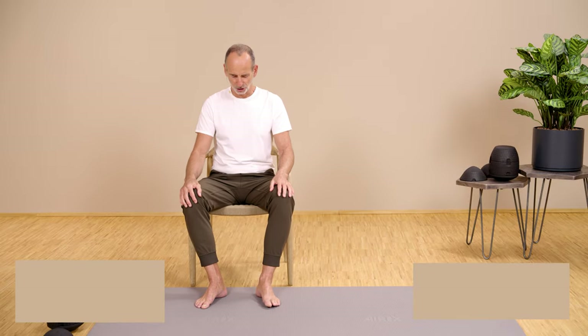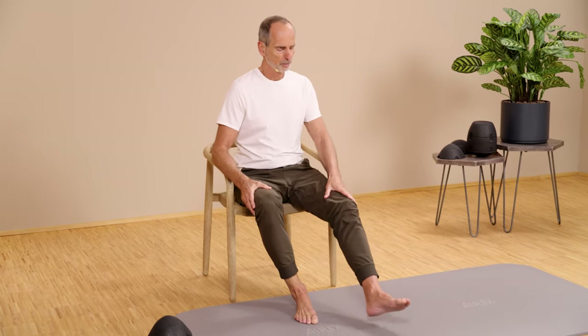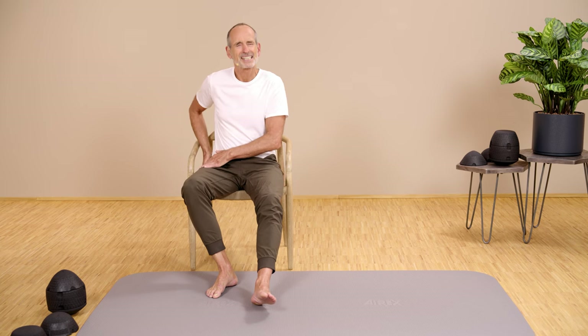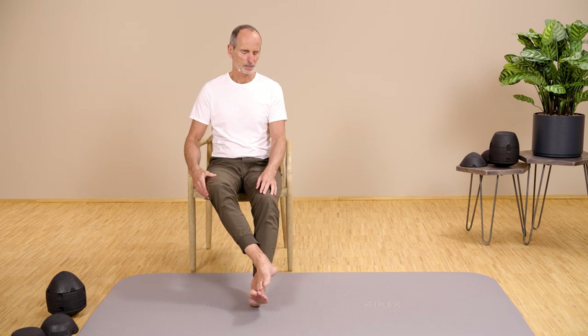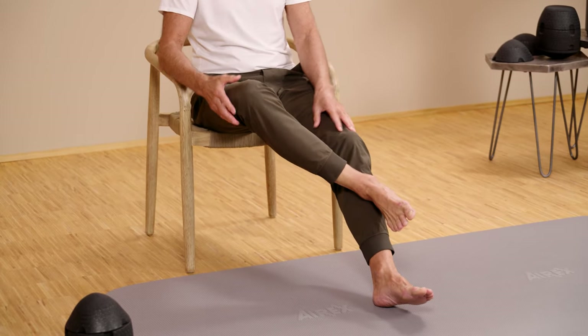Now please sit on the chair and first we will test: can you lift your leg up? Often it is not the case. If that's not the case for you, then slide a little in front. I'm now starting from the right side — SI joint right side problems. Place your right foot on your left leg and see if you can raise it that high, or maybe it gets stuck and you can't go any further.